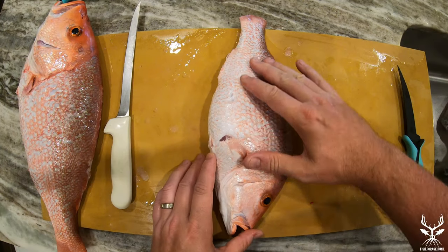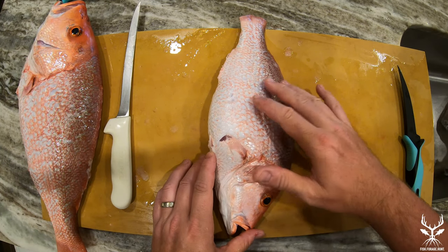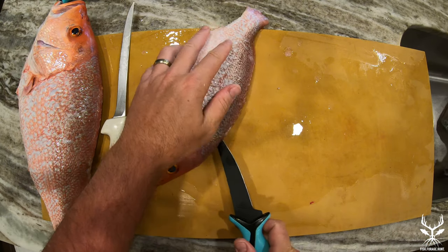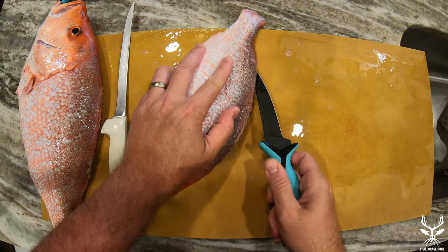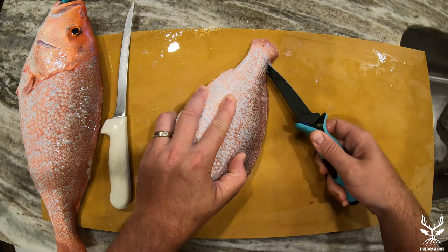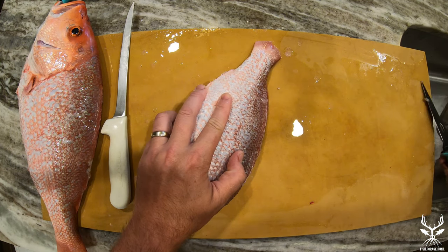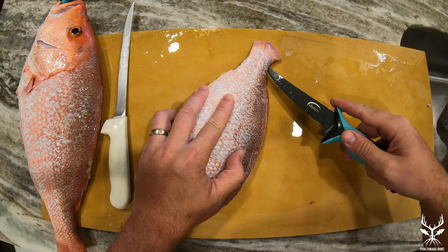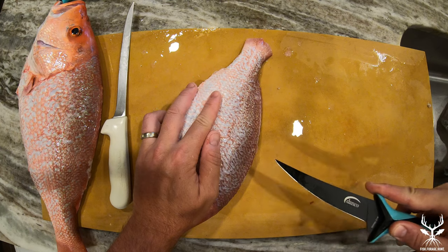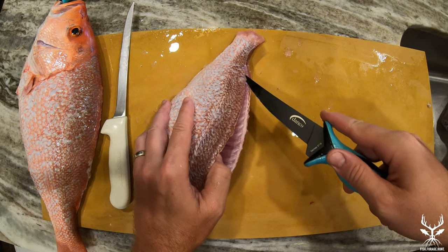I'm going to remove the fillet but keep the skin on. Once that's done, we're going to season both sides of the fillet with olive oil, salt, and pepper. We're going to place the skin side down on a piece of foil, and then on the top side we're going to add basil, thyme, chives, garlic, a little bit of lime slices, and some butter.